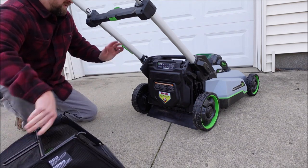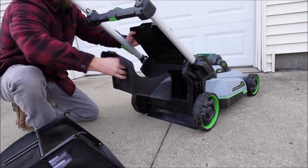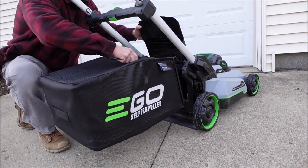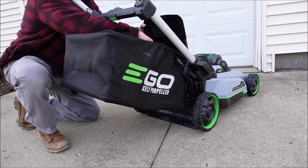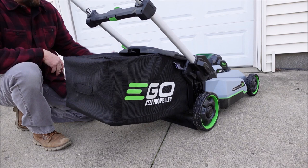To actually attach the bag to the mower, you're going to lift up on the rear discharge door, remove the mulching plug or side discharge chute whichever one you were using, grab the bag by the handle, hook the two hooks onto the pivot rod, and then let the rear discharge door rest on the grass bag.